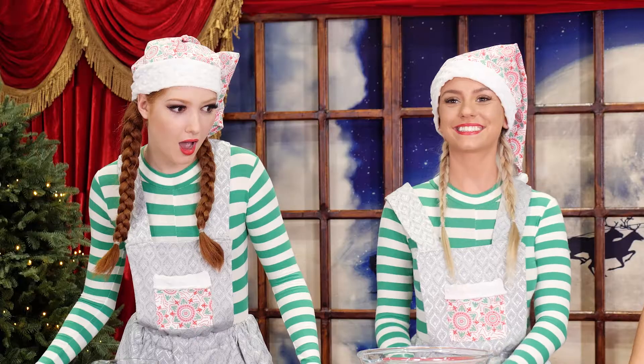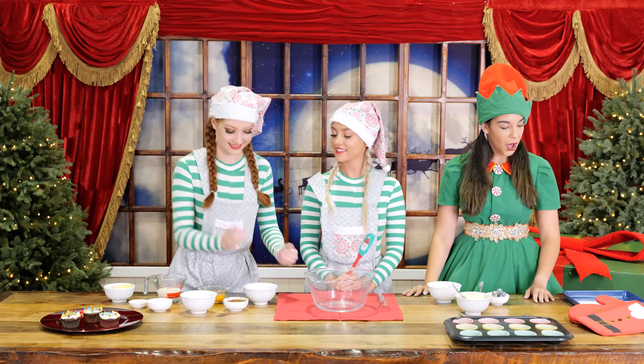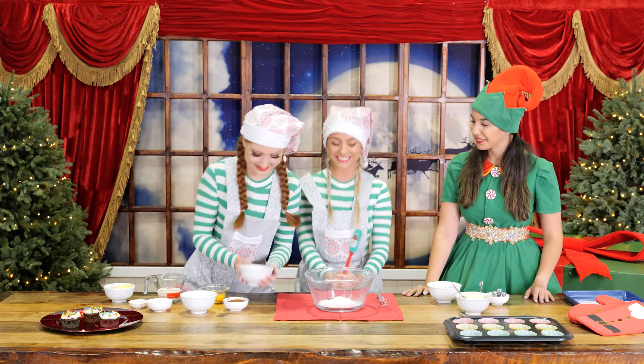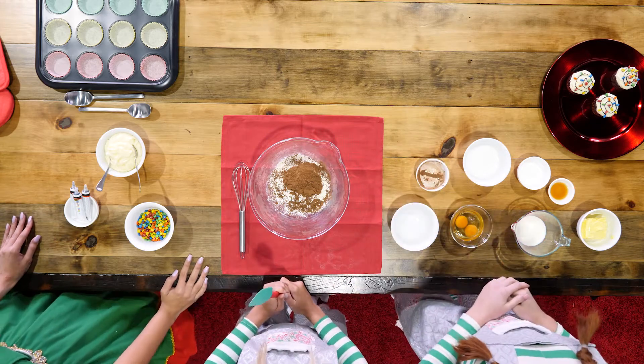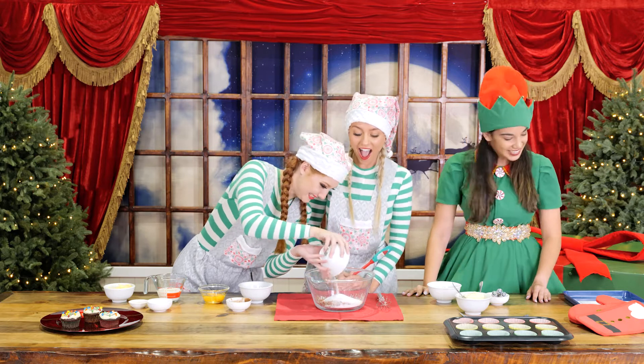Next, we must add all the dry ingredients into a mixing bowl. First, three quarters of a cup of plain flour. One quarter of a cup of cocoa powder. Half a cup of caster sugar. Good job, Nutmeg. And two teaspoons of baking powder.